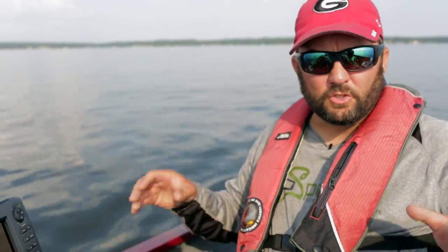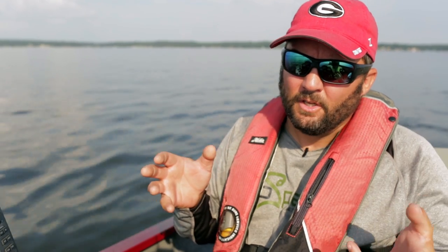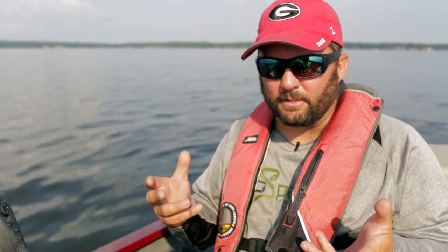So to start off with, it's summertime, it is hot. I'm on Lake Palestine in Texas, and the water temperature is 95.2 degrees. That is blistering hot for a bass. So what happens when it gets that hot — anything 85 and above — the water starts to lose its ability to hold oxygen for the bass to breathe. So the bass are going to go looking for oxygen.